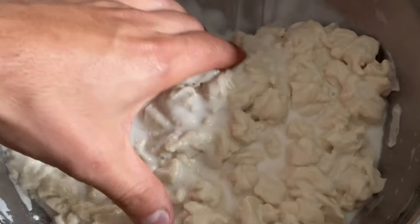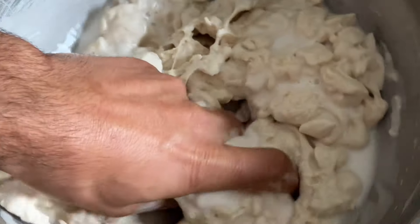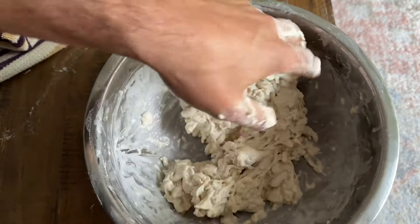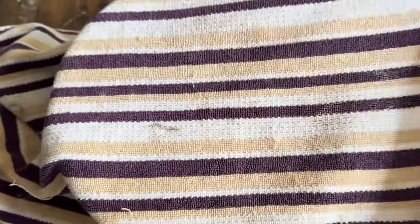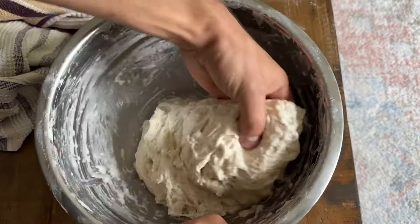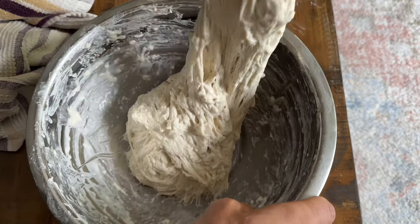This recipe has 20-minute resting intervals to allow the dough to hydrate over time, and each kneading process should take around 3 minutes long. Don't worry, the dough will come together. The recipe and steps are at the end of this video, so don't forget to watch all the way through.